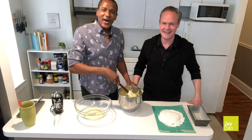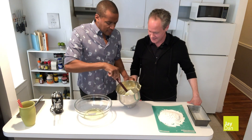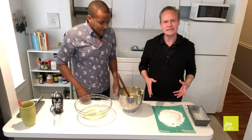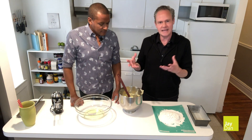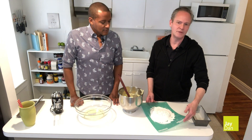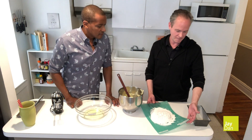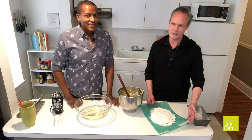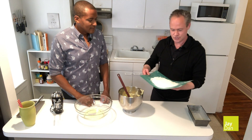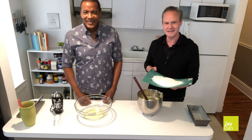Our batter is fully incorporated — you can see that nice consistency. For this recipe, we add our dry ingredients by hand because we want to maintain that lightness of the batter. We're using cake flour: one and three quarters cup of cake flour sifted, one half teaspoon of baking powder, and one quarter teaspoon of baking soda. I'm going to stir this in by hand as Jason explains how to whip the egg whites.